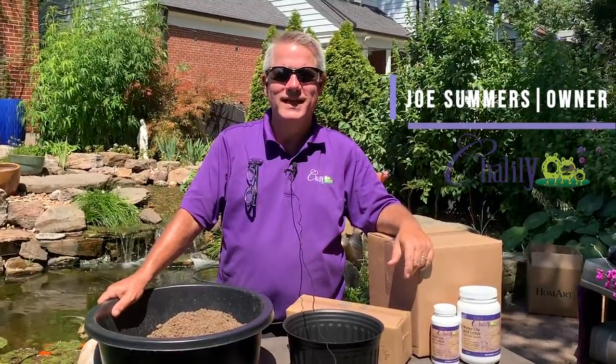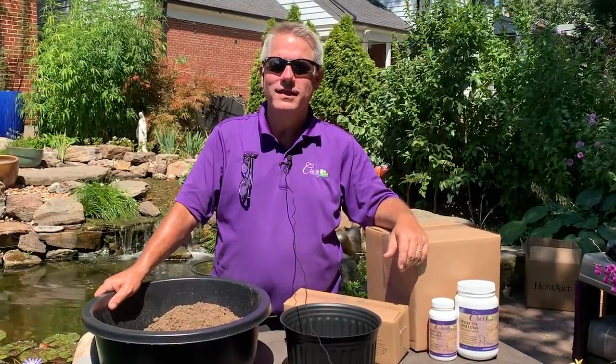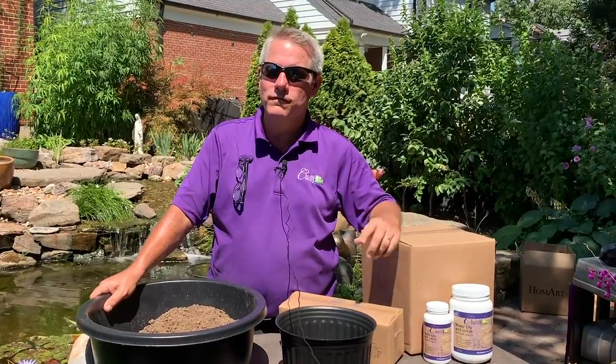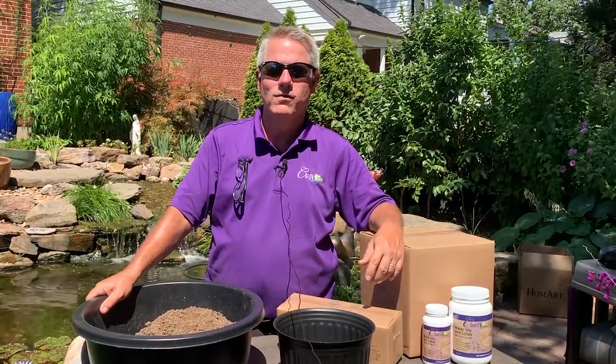Hi everybody, it's Joe from Chilili, where we celebrate water in the garden. Today we're going to cover unpacking a shallow water plant that you ordered from us online. We're going to go through the steps on how to unpack that plant, what to do if you can't plant it right away, and all the easy steps to make you successful in the water garden world.